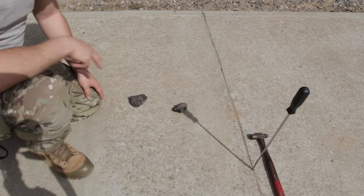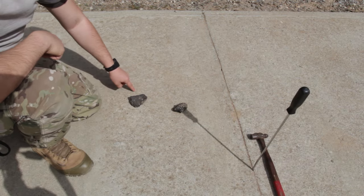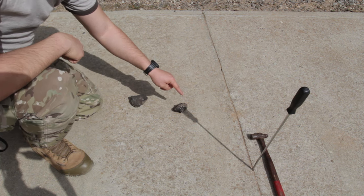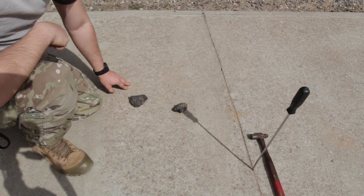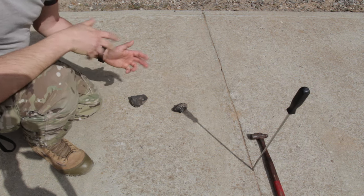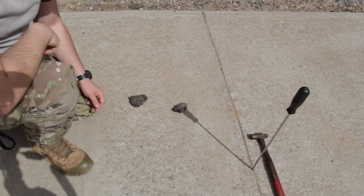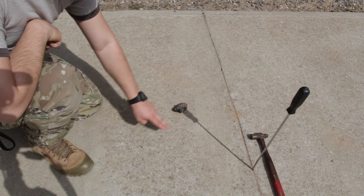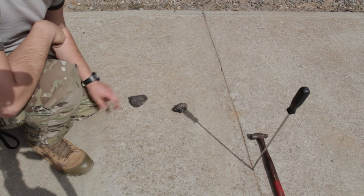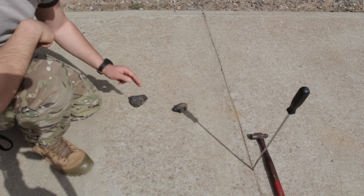The first rock that you set down is your west point. The second rock you put down becomes your east point. So right now we have east and west. To remember the directions — north, east, south, west — an easy way is: never eat soggy waffles.